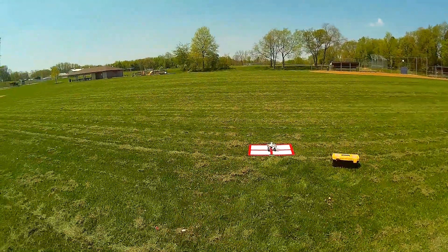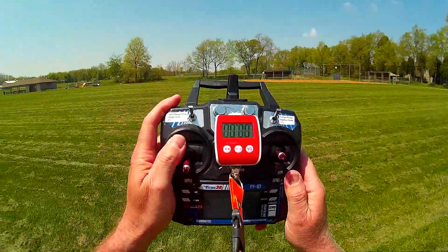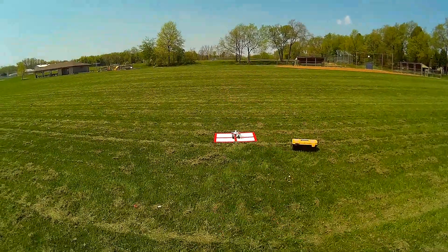Okay guys, Mr. Polymers here. I decided to do a return to home test here at the park. I'm showing 10 satellites. I'm going to go ahead and fly it out — not going to go that far. I'm going to take it just prior to the group of trees.